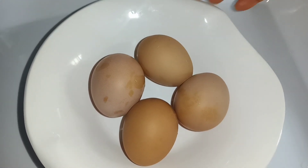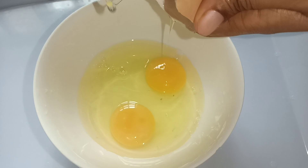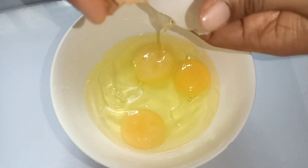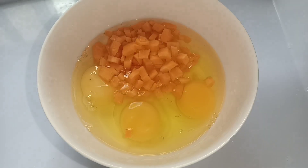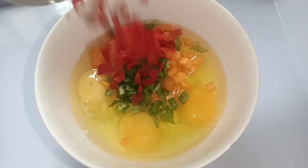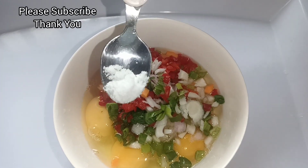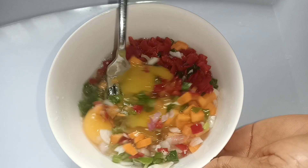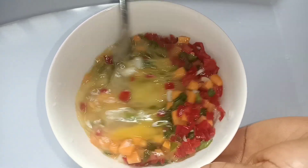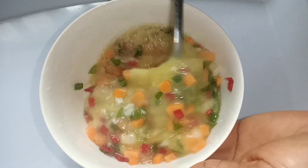Next, we move to the eggs. For this, I used four eggs. These eggs were broken into a bowl. And then, I added my vegetables — the carrots, the green pepper, the red pepper, and of course the spring onion. I simply added salt to this. If you would like to add any seasoning, go ahead. For me, salt is just so perfect. Combine everything together and set aside.